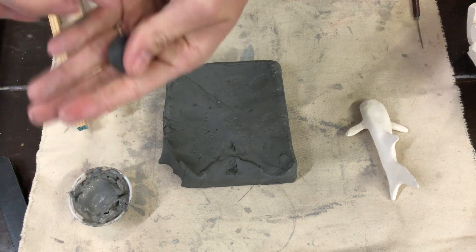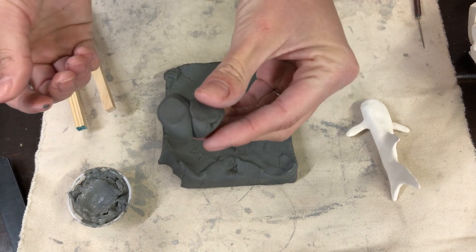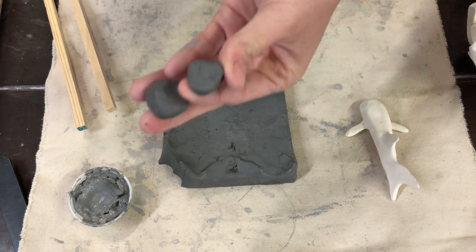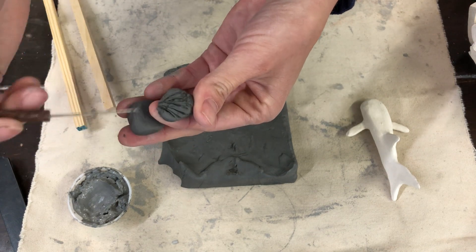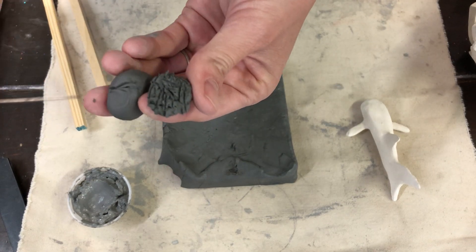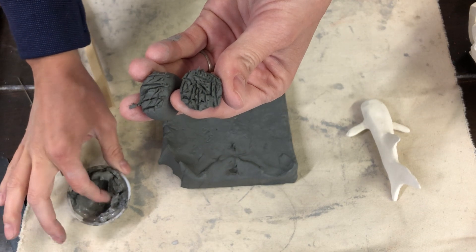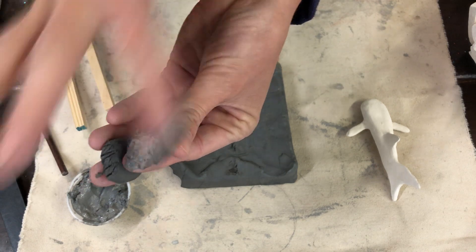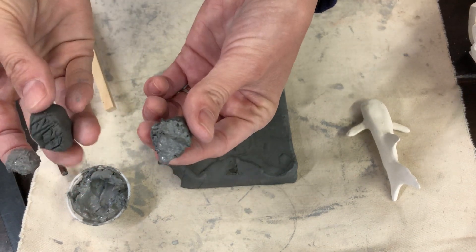If you just push two pieces of clay together, there's a good chance it will break apart as it dries and goes through the firing process. Instead, use your needle tool to rough up the clay — just make light marks on the surface, not too deep — and do that on both pieces. Then take a glob of slip and dot it on. The big trick is to dot it on, don't rub it in, because rubbing removes those little marks you just made.